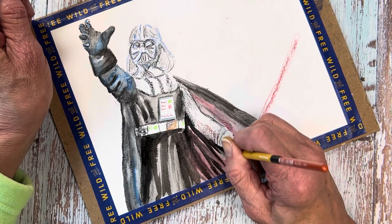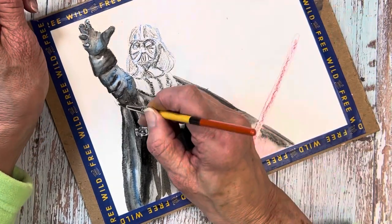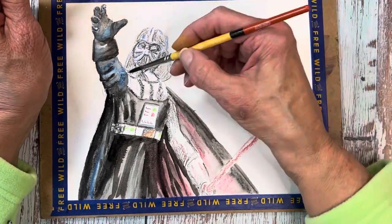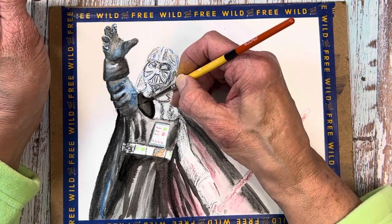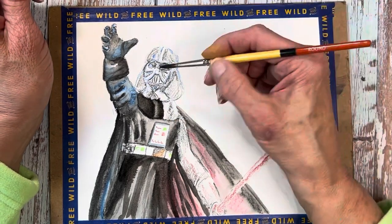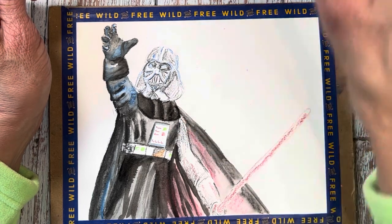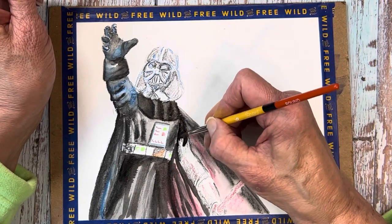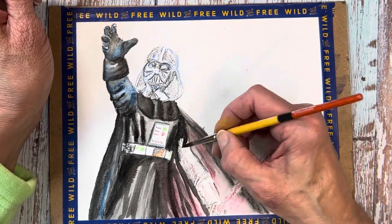I believe the brush I'm using is still the number six round — I used that throughout most of this painting, with the exception of the background where I switched back to a number ten shader from Master Stroke by Blick, which is their Golden Taclon line. The Princeton Snap line and the Blick Master Stroke line are my absolute favorites for man-made fibers. They hold up very well, spring back, and give you a really good response. When you're working with a paintbrush and want to feel exactly how much pressure you're putting down, it's essential to have a brush that gives you the kind of feedback you need.